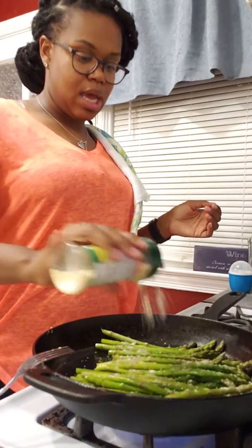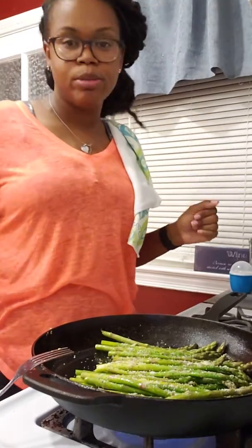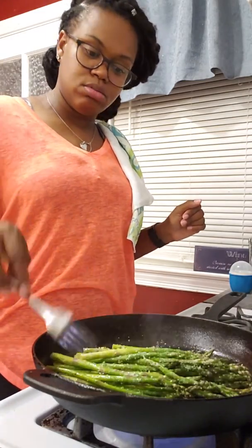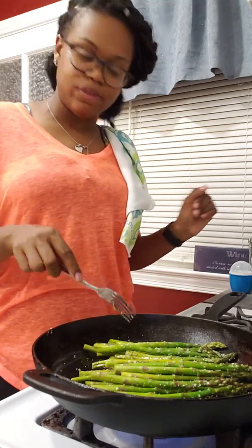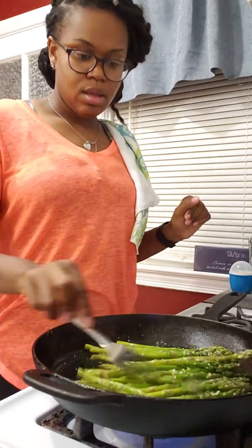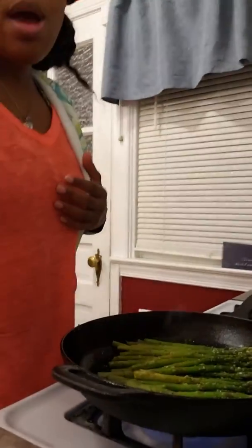Make sure when y'all buy your parmesan cheese, it doesn't say 'parmesan cheese product' or something like that — it needs to be real parmesan cheese. When you mess around with all that other stuff, that's when you're adding more problems to your meals. Try to keep your food as simple as possible. Real parmesan cheese needs to be refrigerated — you can't buy it off the shelf. If it's real cheese, it doesn't come that way. So, just to give y'all a closer look at this asparagus: this is garlic parmesan with a sprinkle of lemon pepper.